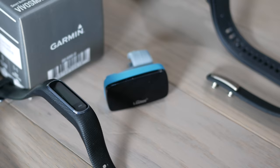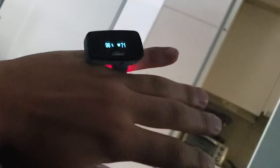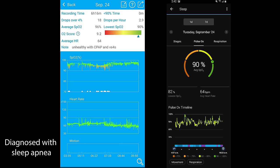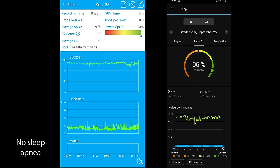I compared the Pulse Ox data from the Vivoactive to data from a dedicated SpO2 sensor called the Loki ring sleep tracker — check my full review on that. The results are stunning. Testing on two people — myself with diagnosed sleep apnea and someone without — both devices showed I have sleep issues when not using CPAP therapy, while the other person had much improved blood oxygen saturation throughout the night. I'm quite impressed with the accuracy of the Pulse Ox.